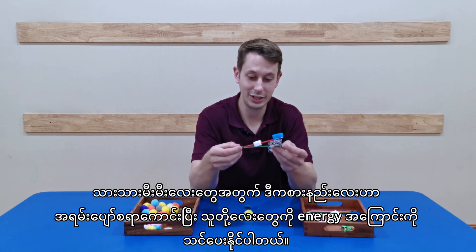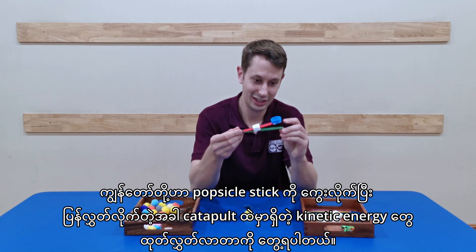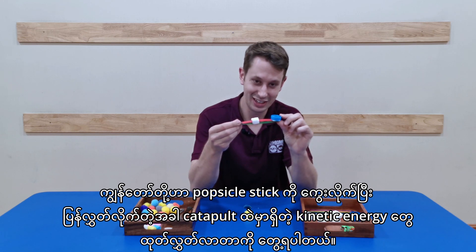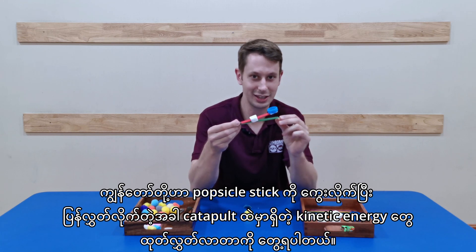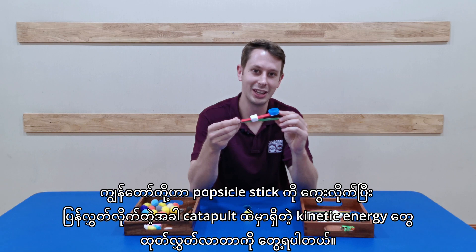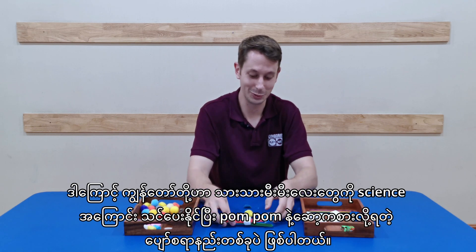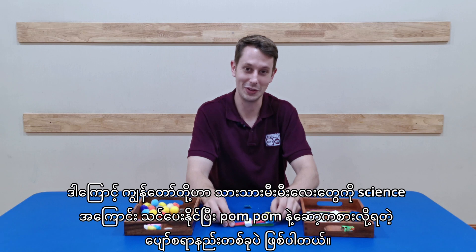We can also teach them about energy. When we see our popsicle stick bend and then we release the energy — the kinetic energy that is stored in our catapult — we can teach our babies about science. And it's also a very fun way to do it with our pom-poms.